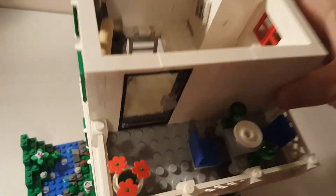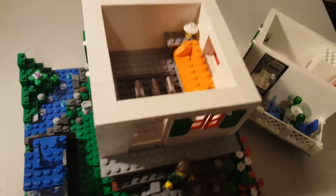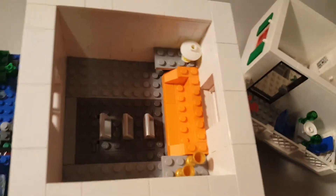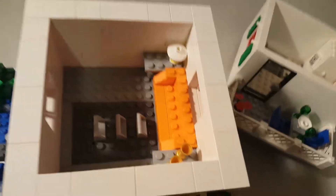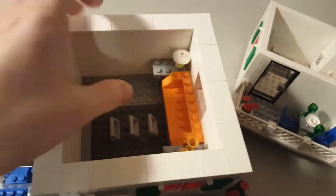This floor is also modular and it comes off like so — you can see a bit more of the bottom construction. And then the ground floor is just kind of a lounge area. You have a couch with two end tables, a couple of mugs, and a lamp. And this is where the ladder goes, so this is planned.